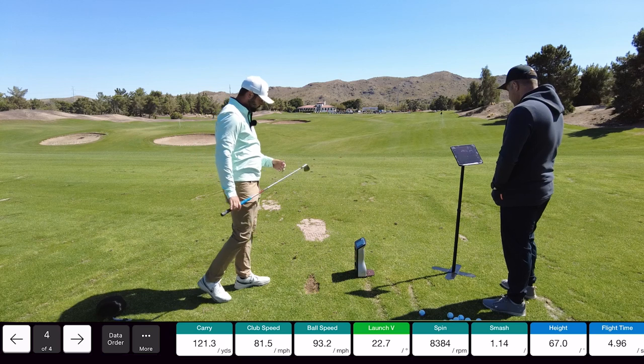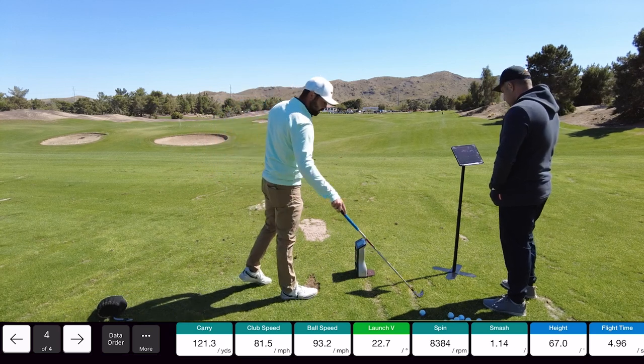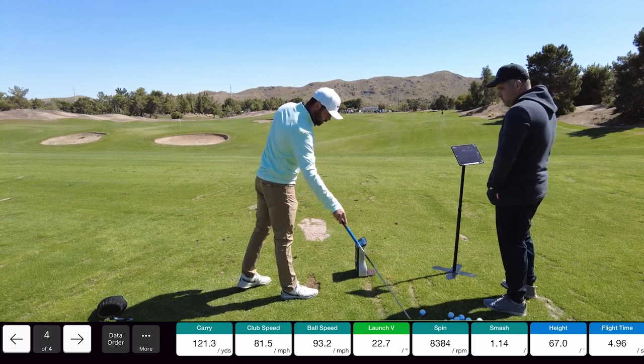I got 121.3. 123. So like two yards? Yeah, a yard and a half — that's not bad.